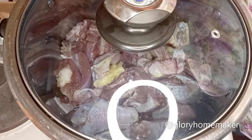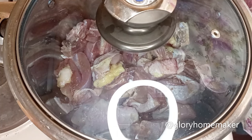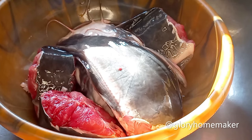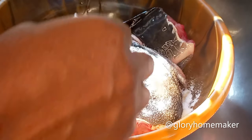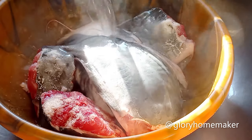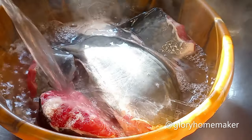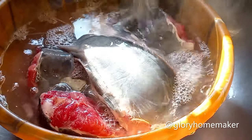If you observe, I didn't add onions — we don't add onions to ofe nsala soup. Onions will make your thickener watery. Now for the catfish: if you don't wash it properly it will be slimy, so to prevent that I pour in salt, then I pour in warm water to cover it — warm enough but not hot, because if it's too hot your fish will be almost cooked.